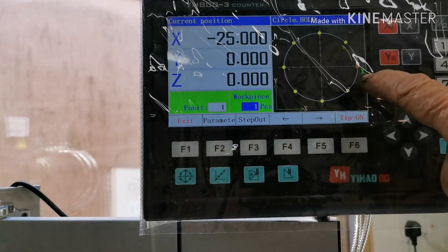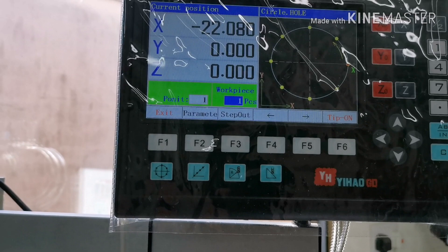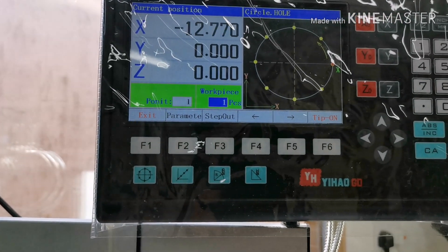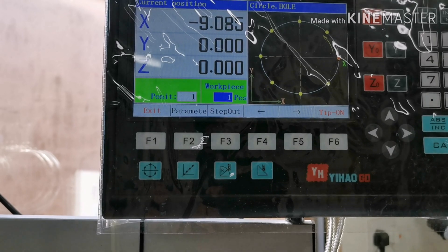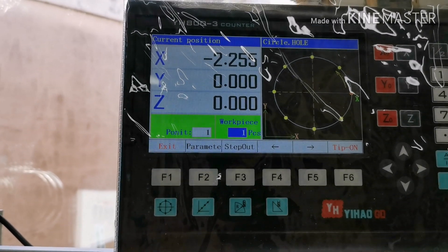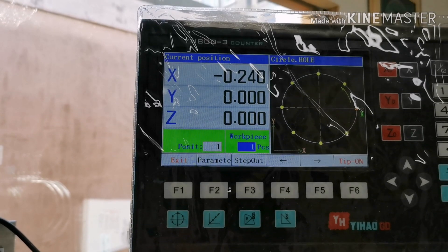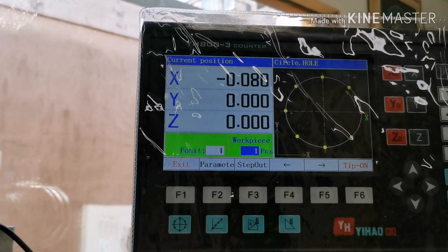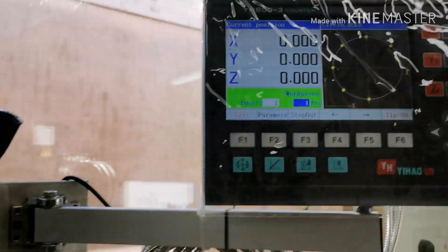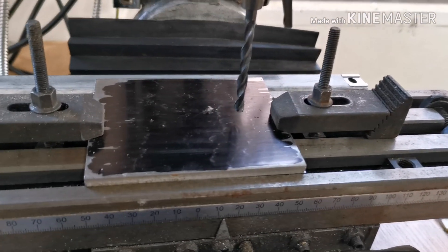So the first hole — I have to go to where it should be and zero out the X. Right, so that's zero so I can drill the hole. I'm not going to drill all the way through — I'll just mark the plate.